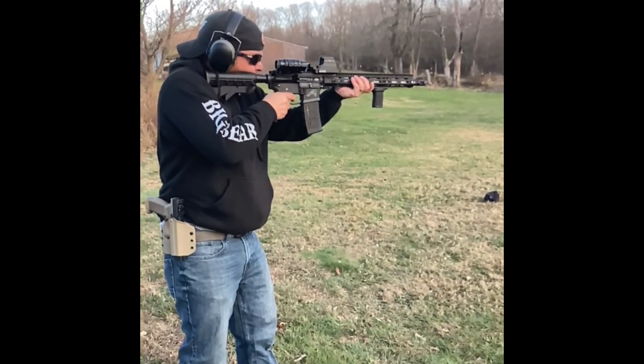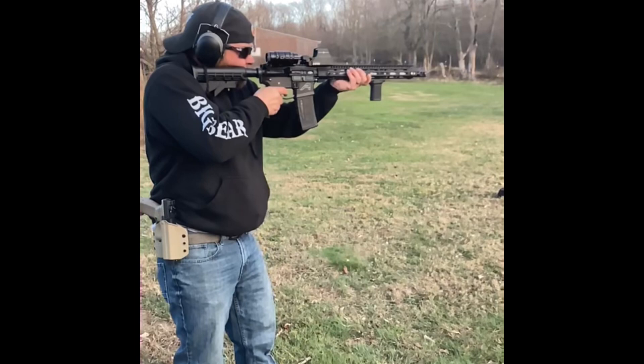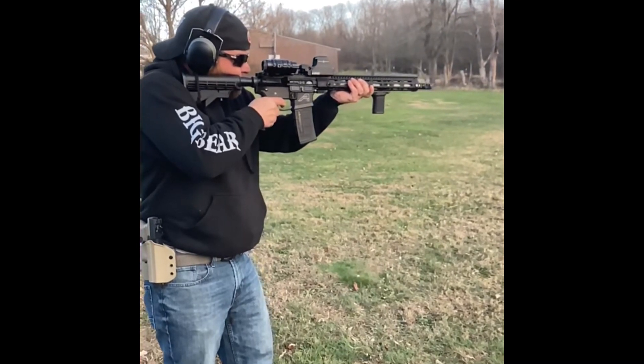Here in slow motion mode, we can see the VG-6 Epsilon muzzle brake working its magic. Even though I'm a little biased from being a part of this project, I have to say that this is a pretty flat-shooting AR.